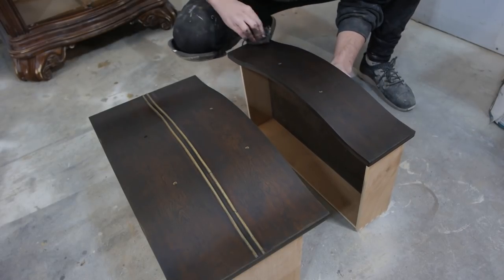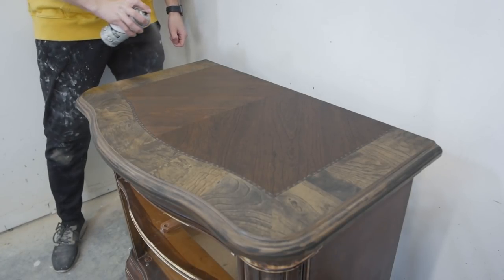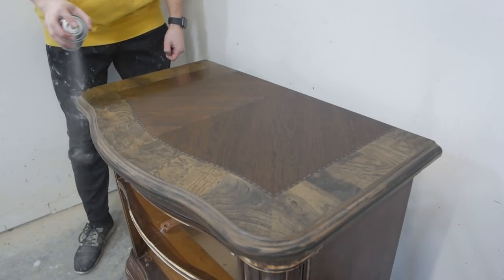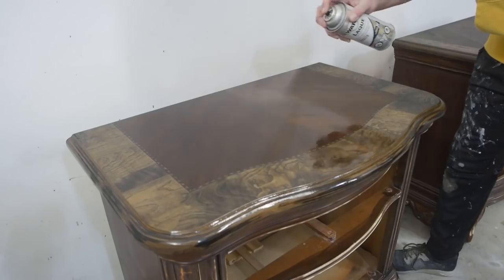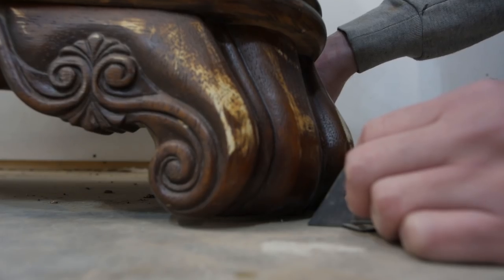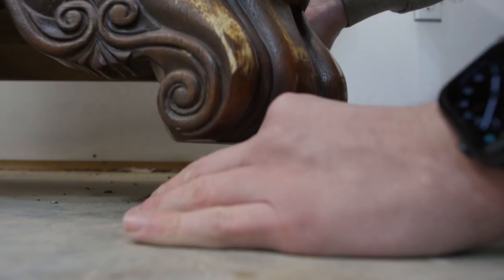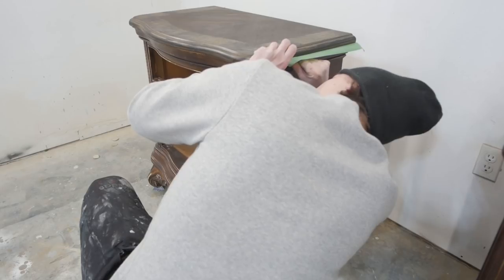After leaving the stain to dry, I came back and used some lacquer — two light coats — just so the tape can stick on top while we do some painting. Before we get started painting, we need to lift the nightstands up a little bit using these small painter's pyramids, and tape the entire top surface so no paint gets on them.